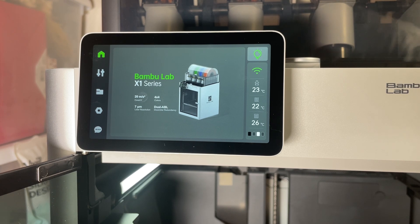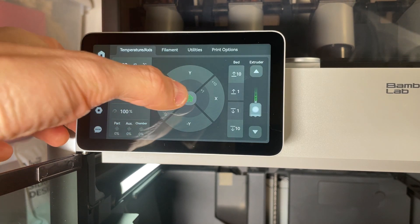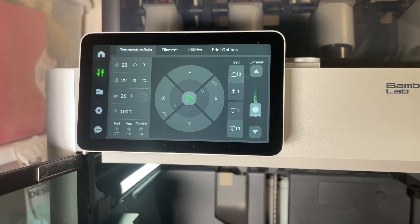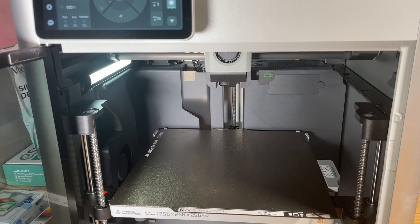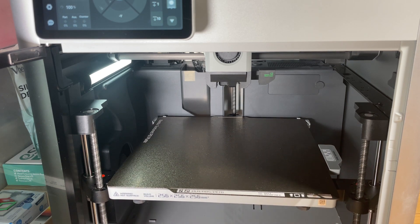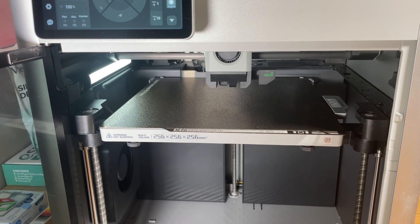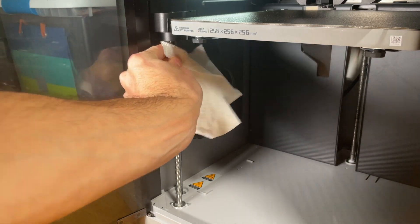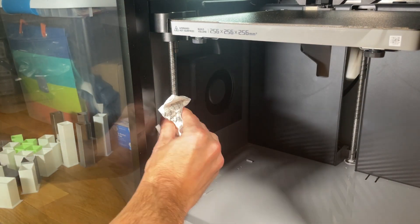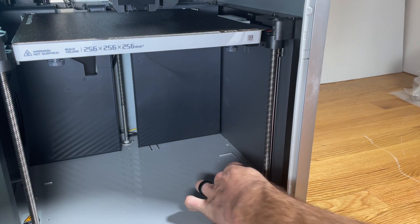In order to get access to the lead screws to clean them you're going to need to move the bed up and down. To do that you can come over to this button and click on the home button — that'll move the bed upwards. Now we have better access to get the rest of the lead screw, and I'm just going to repeat the same procedure for the other two.